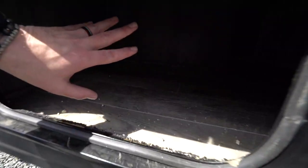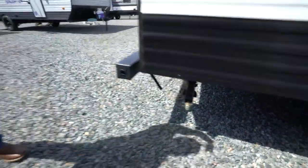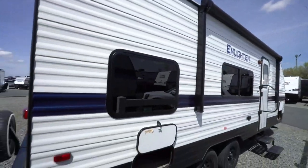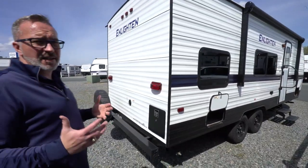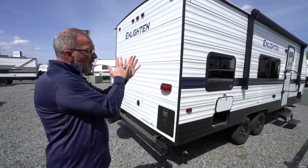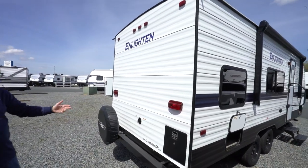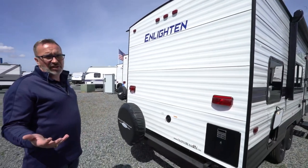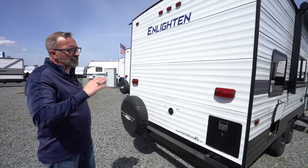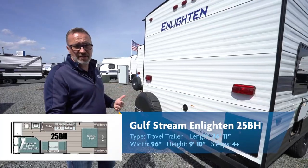The exterior storage access is where those bunks are on the campsite side — remember how we lifted it up on the inside? Rear stabilizer jack right there. Sealed safety windows that are tinted all the way around — 80% tint, which helps with privacy but more importantly keeps it cooler. With R7 fiberglass insulation, a 13,500 BTU AC, and a 16,000 BTU furnace, for a slideless coach that's only 26 feet 11 inches, that's really all you need. You'll get good two, maybe three-season camping out of that.